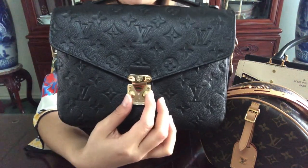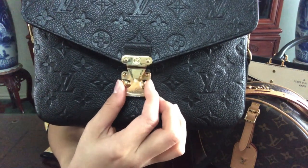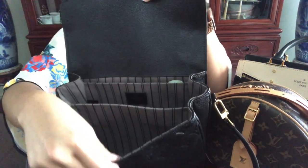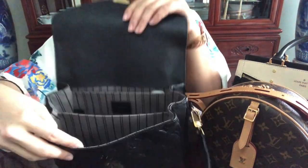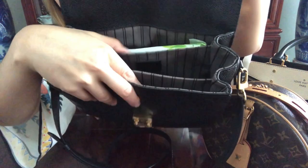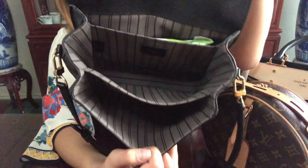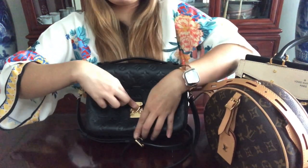You open it by pressing a button and pushing the flap in to open the bag. Inside it comes with an accordion-style layer of pocket linings. I have some baby wipes in here for cleaning my hands if needed. It is such a spacious bag — it's big and practical yet small and functional at the same time.